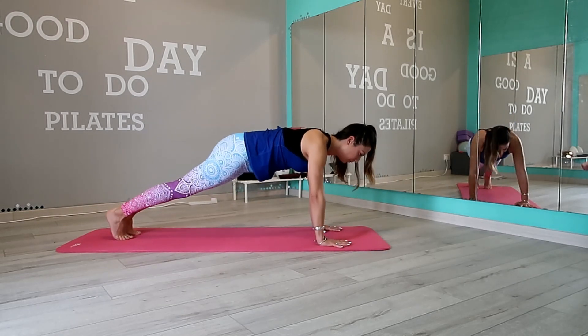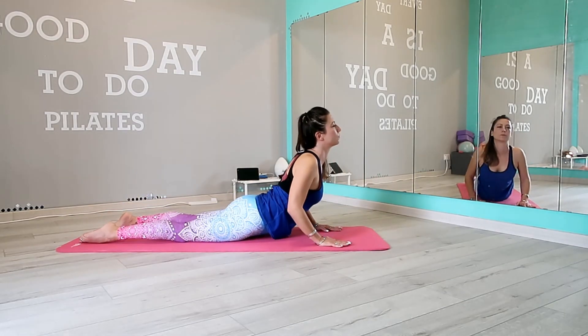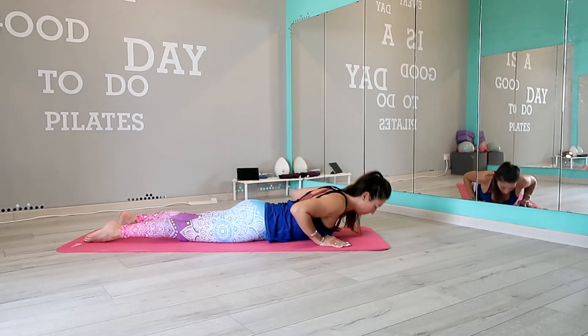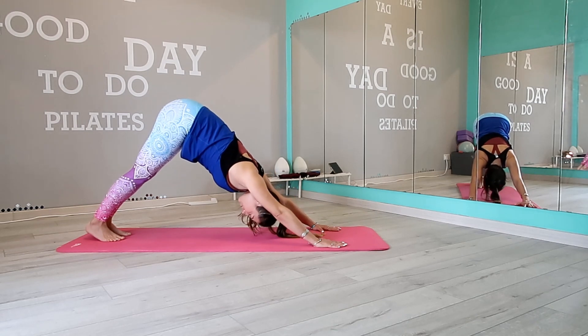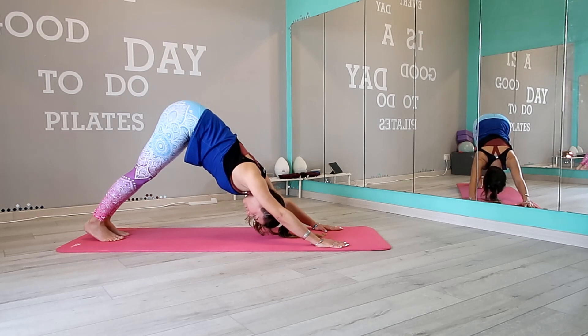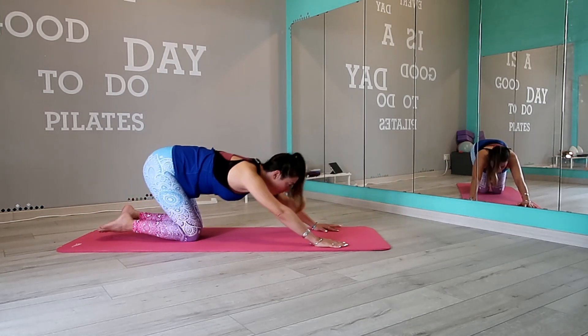Let's move to chaturanga pose, then upward facing dog, and then down dog. Drop your knees and move into child pose.